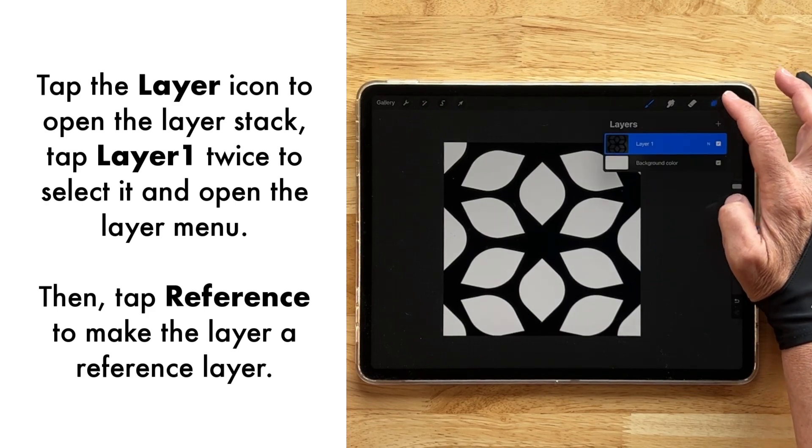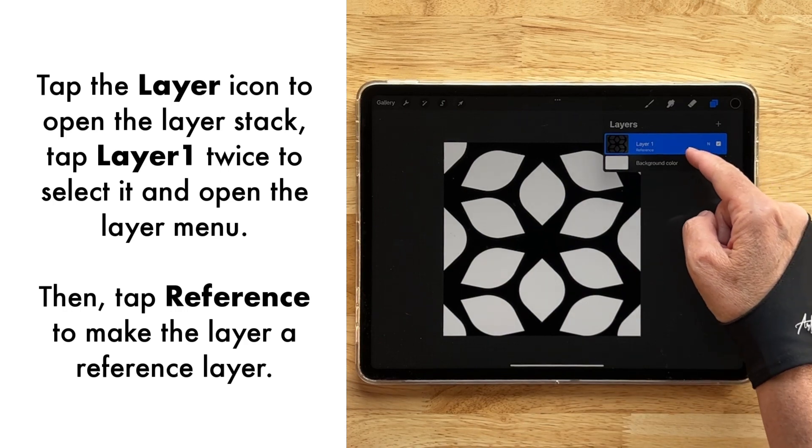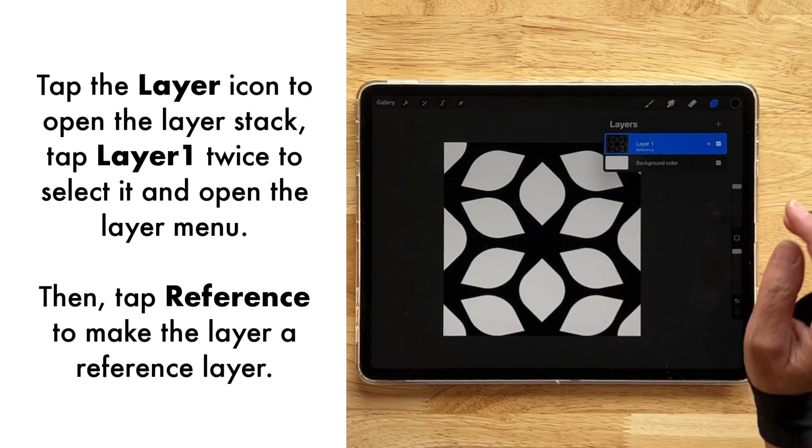Now I'm going to go back to my first layer, tap it, and tap Reference. I'll be using this as a reference layer, which means I can fill layers above it and the color will fill into the shapes that are available.